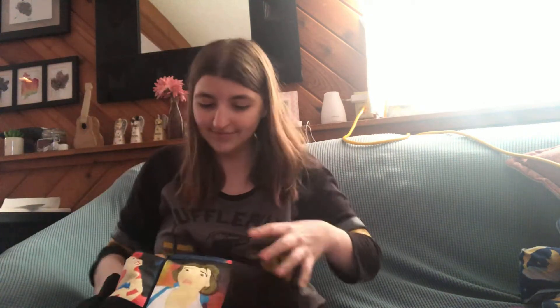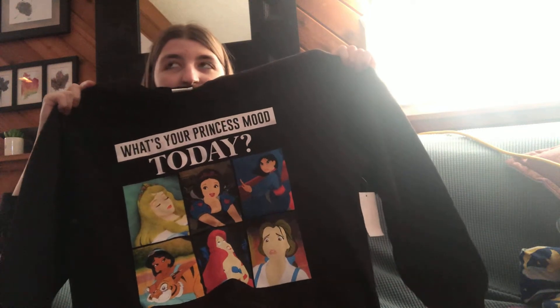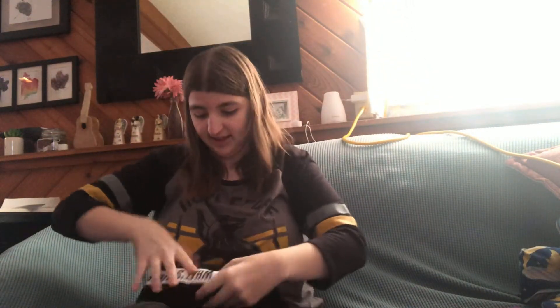Just in case you're wondering where the pink comes from, I got it off of Hobby Lobby and it was pink. Some other things I got from my local stores — I mentioned that she likes Disney, so I went off Hobby Lobby. This is a sweatshirt from Walmart that says 'What's your princess mood?' I saw a TikTok video with the same shirt and thought it would be really cute for my best friend.